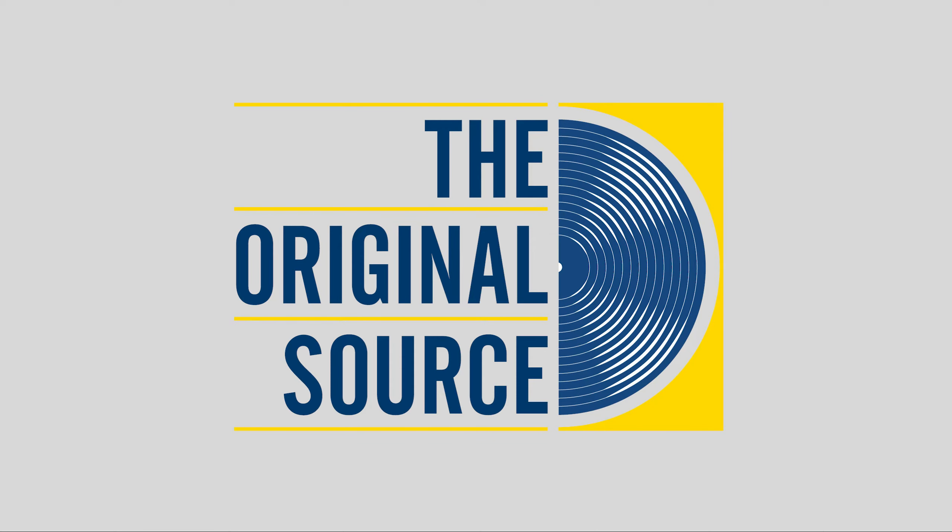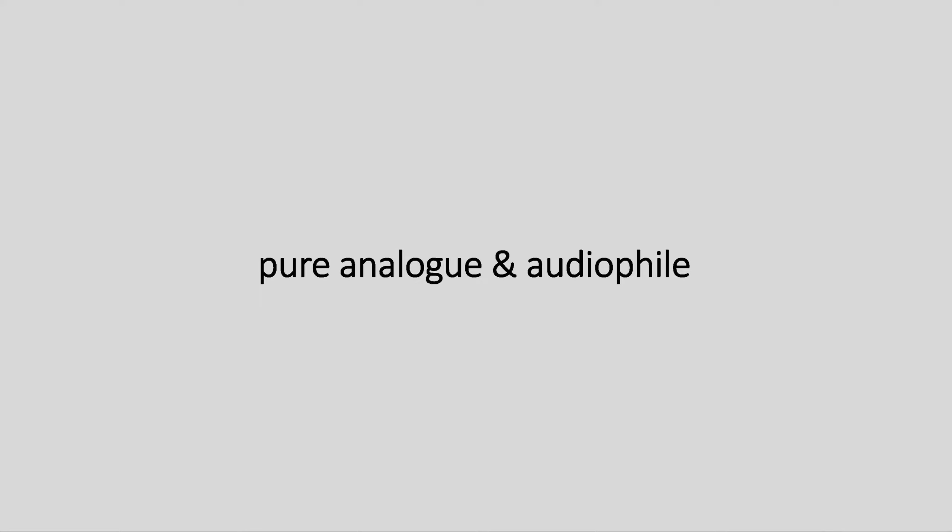Hi, this is Rainer Maier and Sydney Claire Maier from Emil Berliner Studios. We are going to talk about recordings, background information and the new Original Source Series releases.